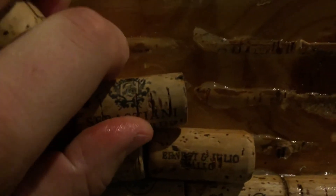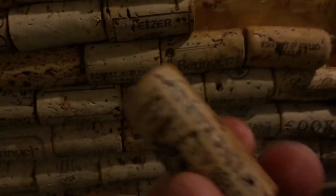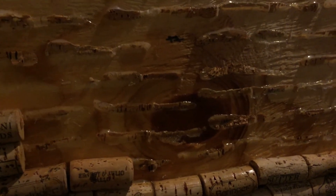They just kind of roll right up, and there's the glue — no damage to the cork at all. That is a great way to remove hot glue or any kind of adhesive from something without damaging it.